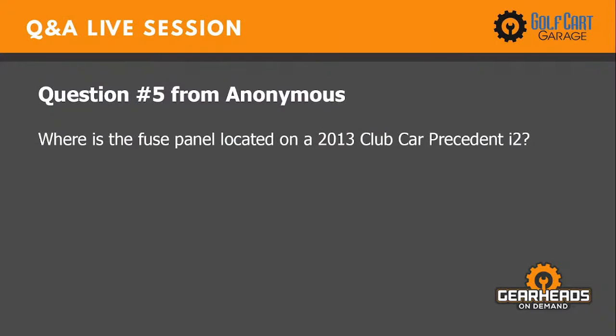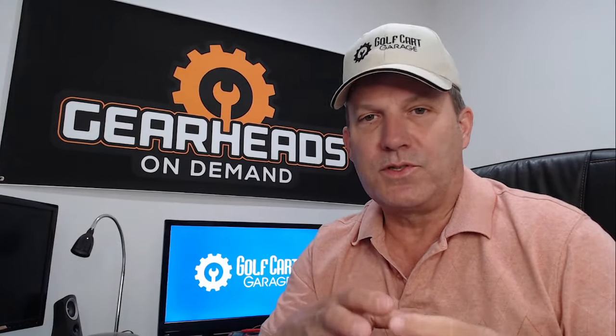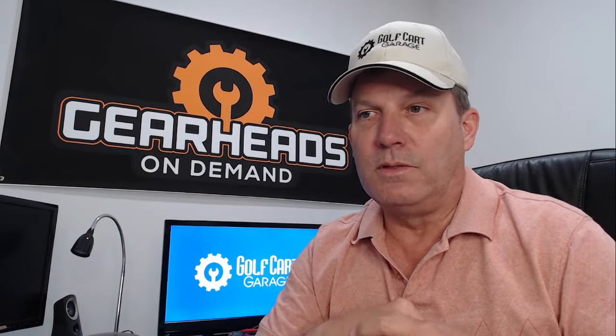Question number five: Where is the fuse panel located on a 2013 Club Car Precedent? I'm not sure what fuse panel you'd be referring to on a Precedent, unless you have lots of accessories — lights, blinkers, maybe a full street legal kit — that would be hooked to some type of fuse panel. There's no other fuse panel I know of in a Precedent that you'd be searching for, unless it's a fuse panel for something that's been added to your cart.